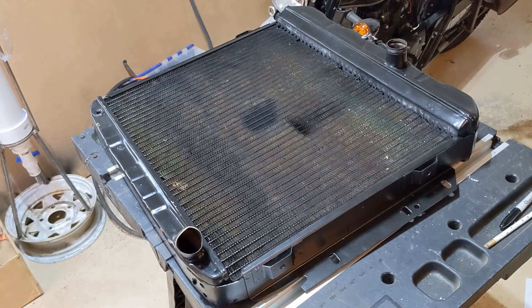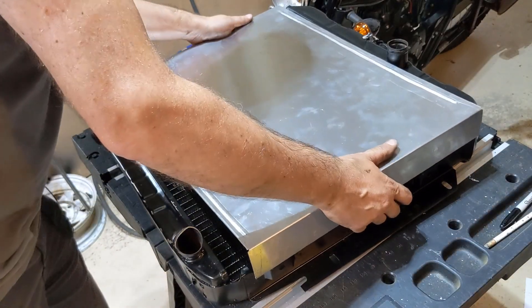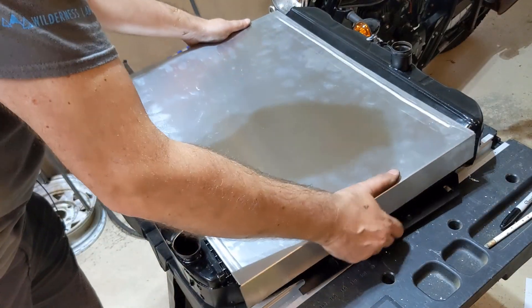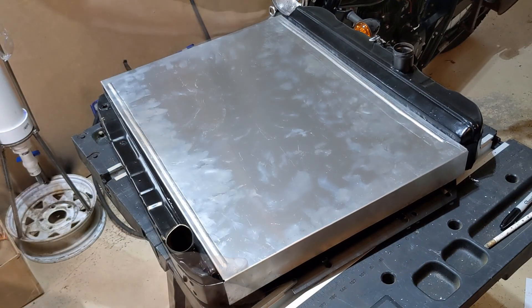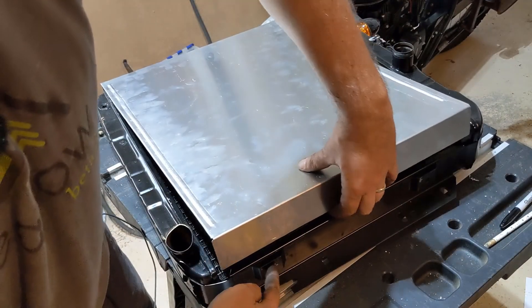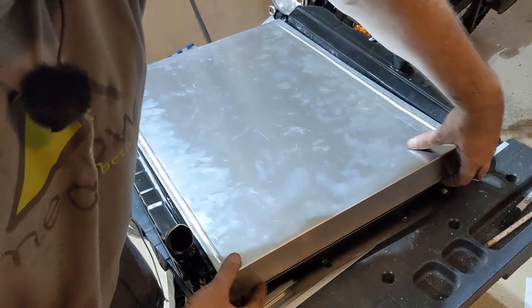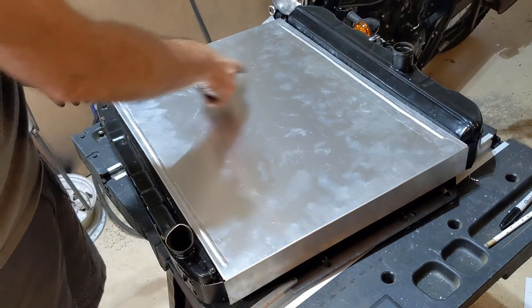Now we'll just test fit it. It fits pretty nicely on the edges. Just need holes for here and here on each side to bolt it on, and we'll cut a hole for the fan.